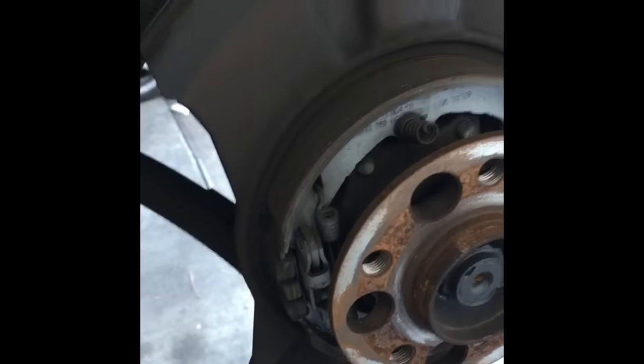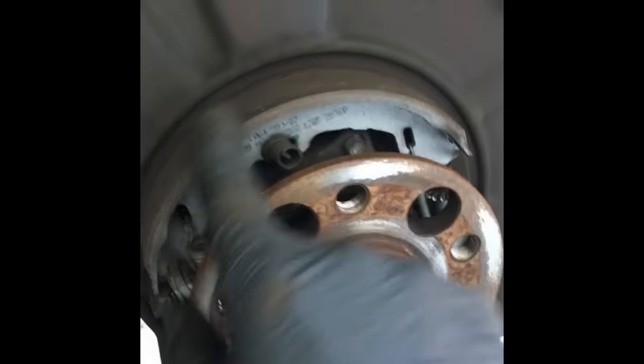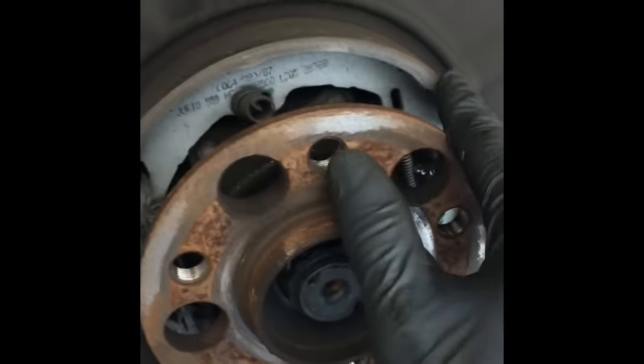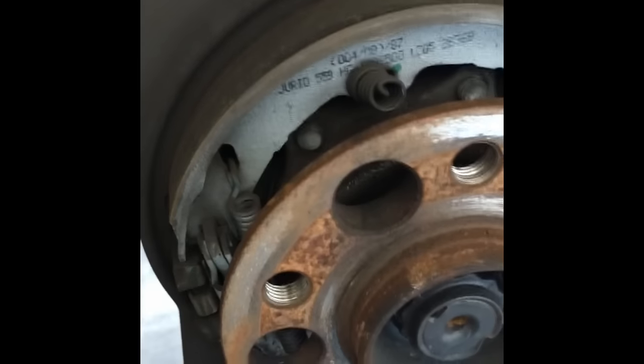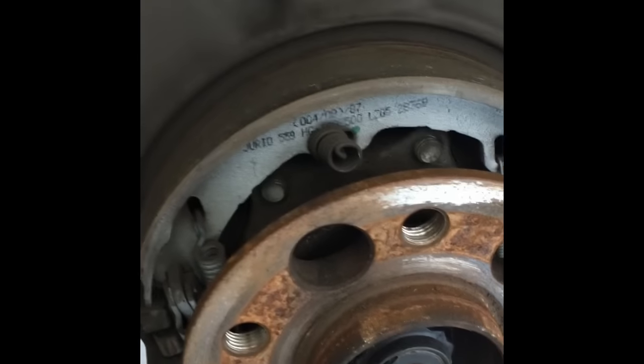At this point, before we proceed with the brake job, we want to check our reverse brake linings. On this particular car they look in pretty good shape with nice wear — no issues here. Next we're going to put the new rotor on.